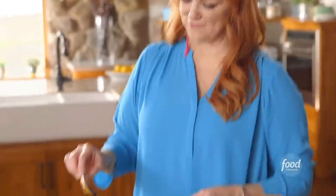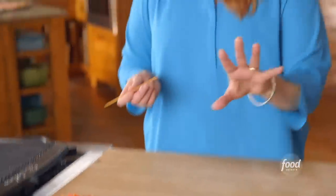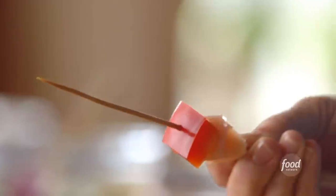This glaze looks marvelous — it's so thick, so much going on. So I'm going to leave that and build the skewers. I thought it would be cute to do little bitty skewers. I've got cut up chicken breast, and I'll start with a piece, then chunks of red bell pepper, and a chunk of canned pineapple.